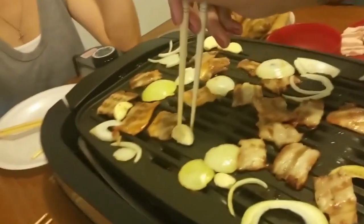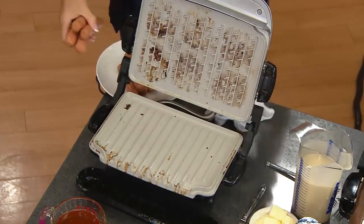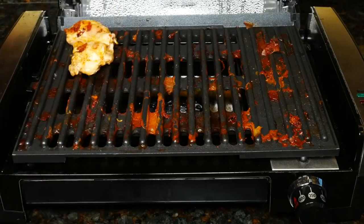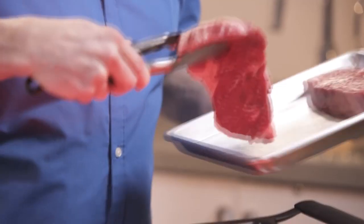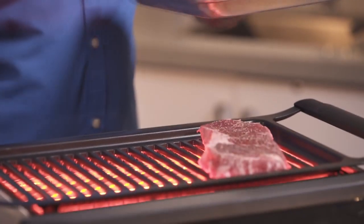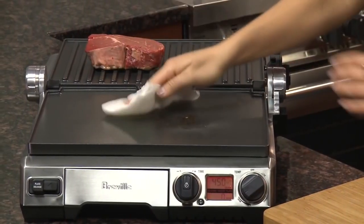Have you ever craved a grilled steak but it's pouring outside, or it's the middle of winter, or you just don't have enough room to grill outside? An indoor grill may be just what you need. Indoor grills give you the ability to bring your grilling inside, and many of them can actually up your cooking game by quite a bit. With a variety of models on the market, it can be hard to figure out which one to buy — but don't fret, we're here to help. These are the best seven indoor grills.